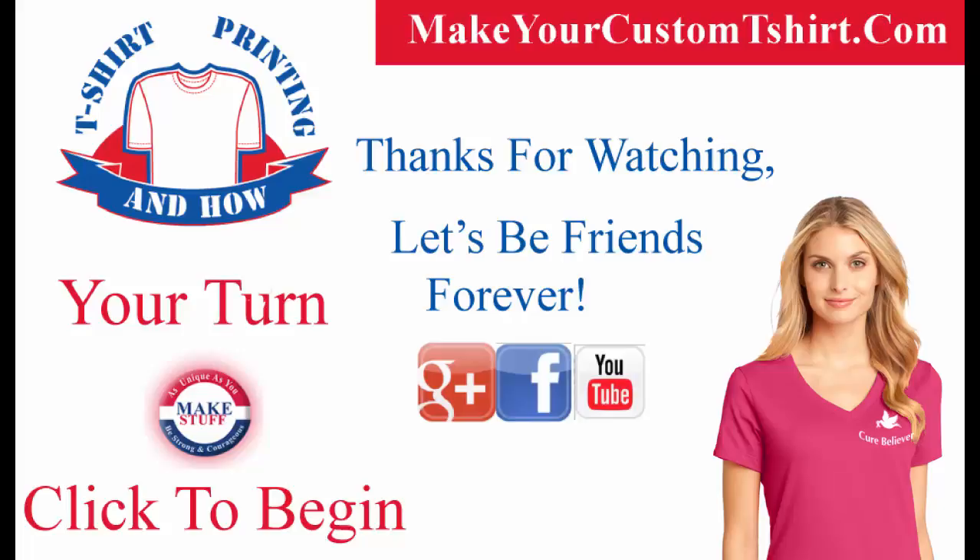Also, we'd love to see some pictures of the custom T-Shirts you make in the comments section below. Have a great day.